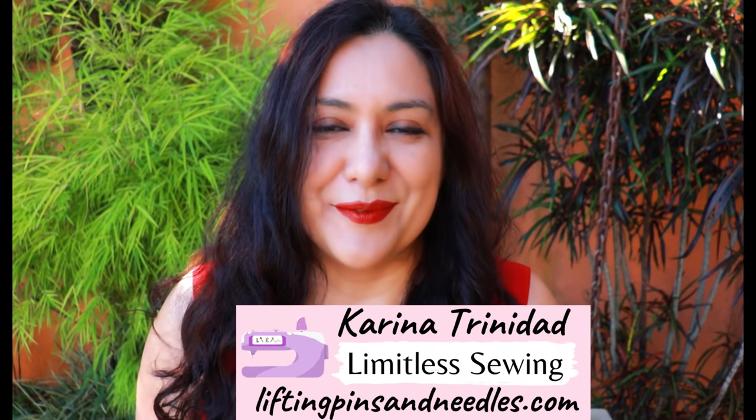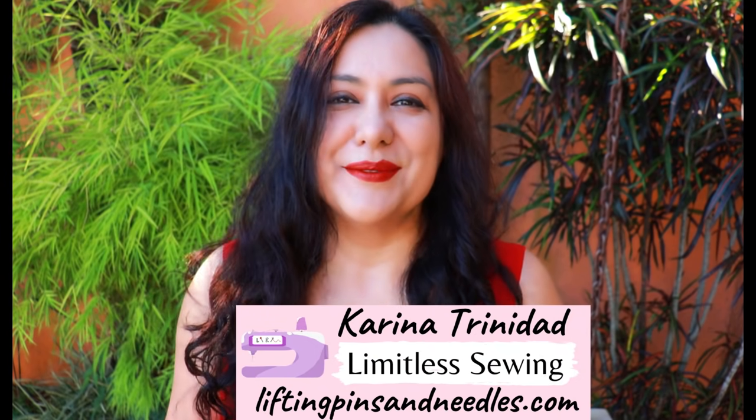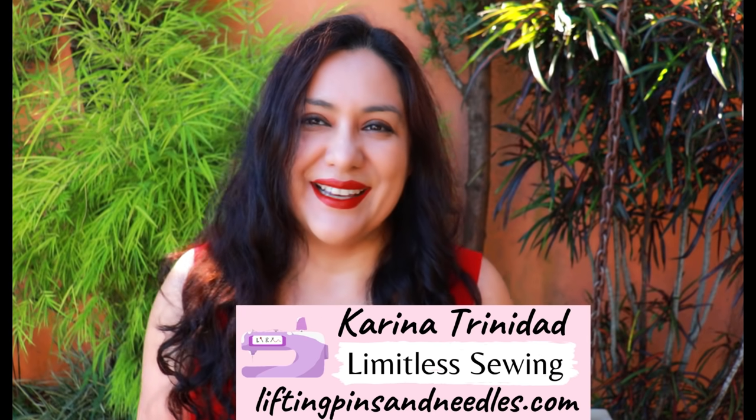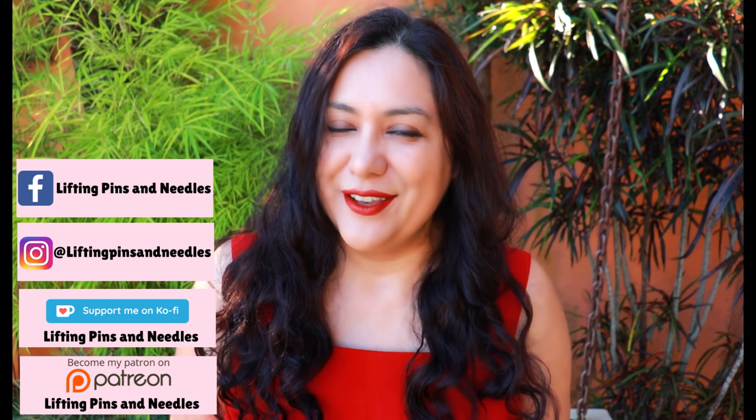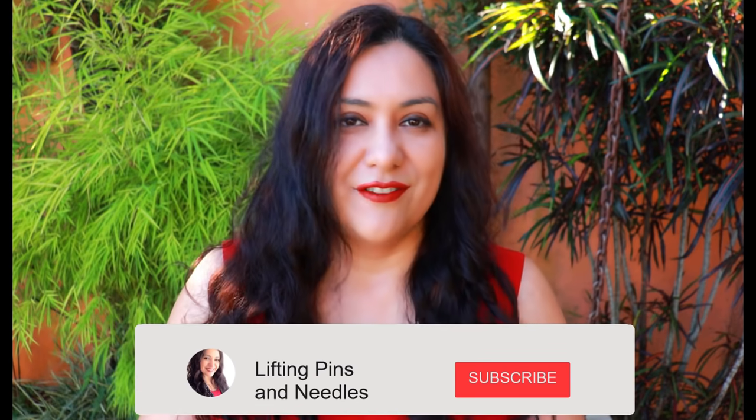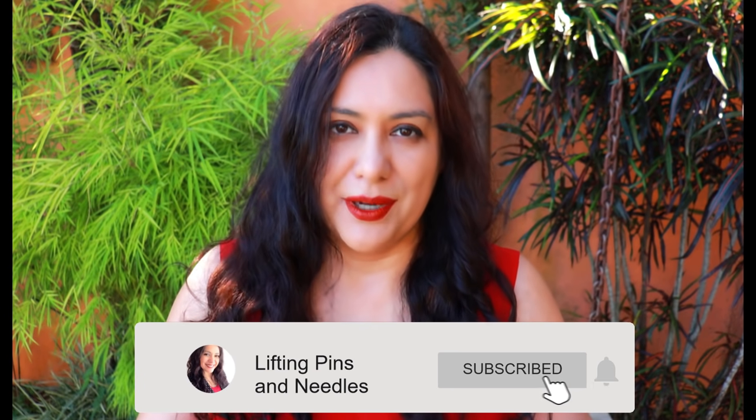Hi sewing friends, I'm Karina from liftingpinsandneedles.com. Welcome to this channel that is all about sewing — limitless sewing — and today is about sewing a blazer. I think a lot of you might run away from sewing a blazer or think that's something you couldn't achieve, or you might have already sewn several. It is not a blazer that will take you days and days to sew, it's not hard to fit and I'm really sure you will be able to sew a blazer like this.